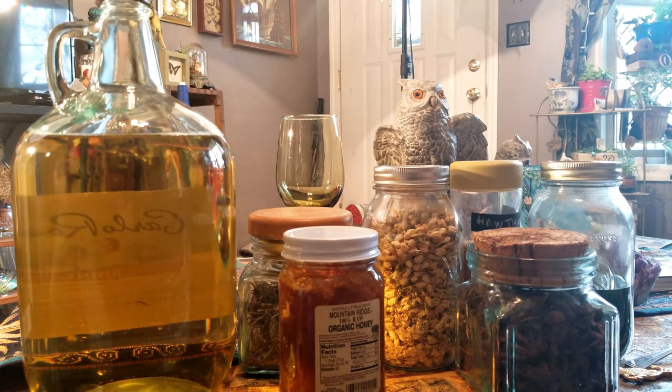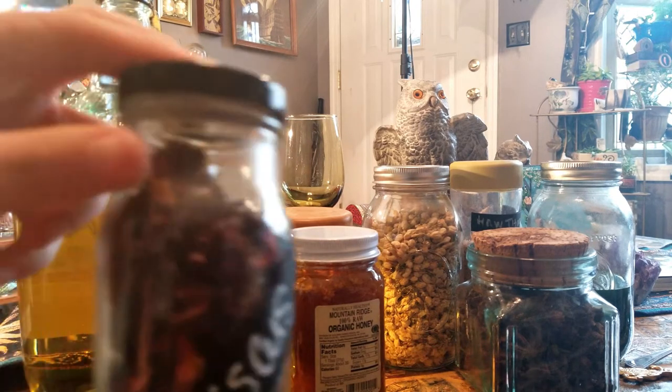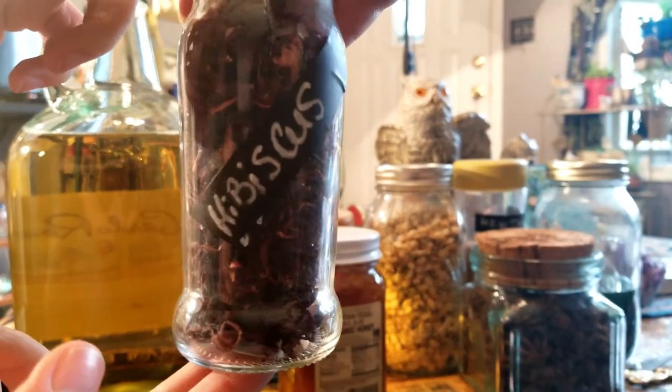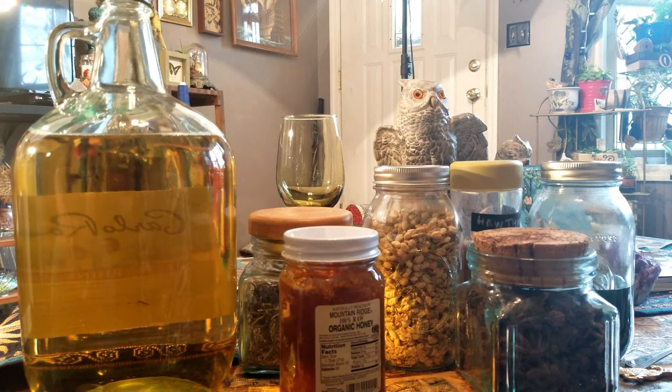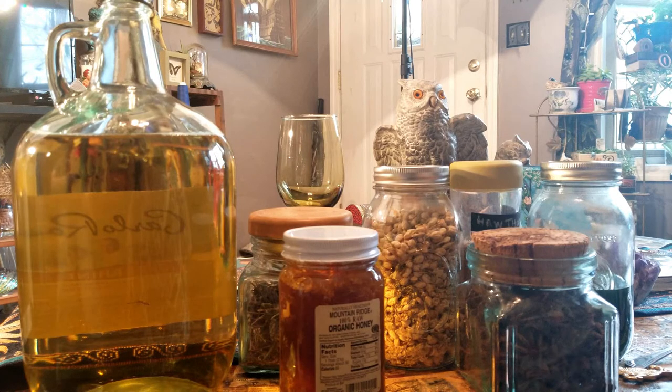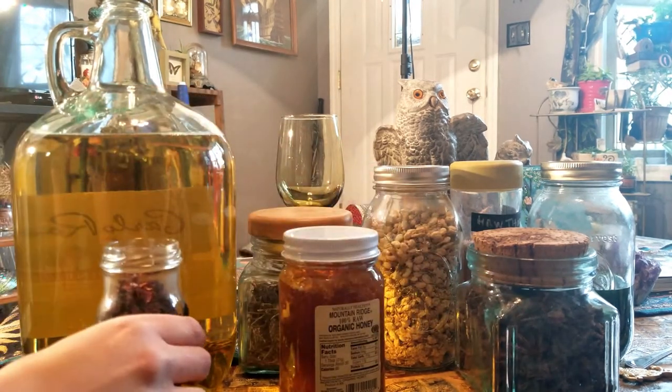And next, Brittany, why don't you give the children a little hibiscus? Not to be confused with Seabiscuit. This will turn the booze a little red. So we're just taking a handful pinch like that and in they go. I like it to be a little bit sour, so I'm adding more.